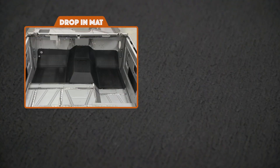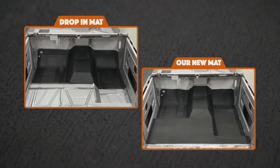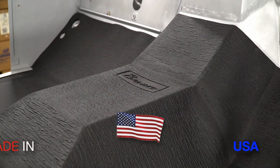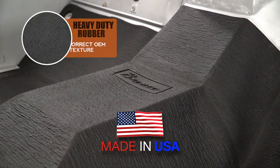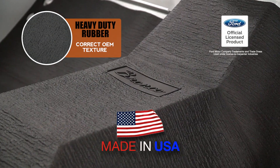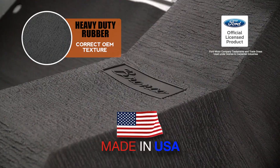Unlike the drop-in mat that we also offer, this mat features full coverage that includes the floor and seat riser area. Our mats are made in the USA using a long-lasting heavy-duty rubber and have the correct OEM simulated carpet texture, and they are officially licensed by the Ford Motor Company.